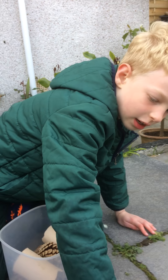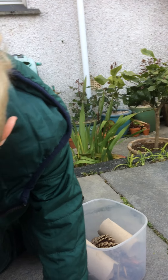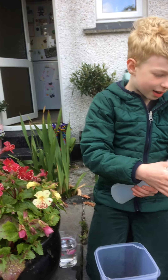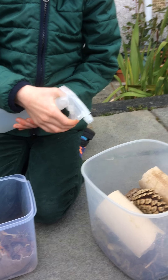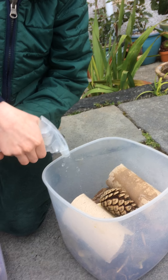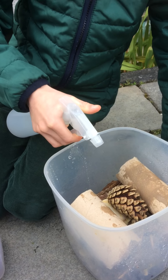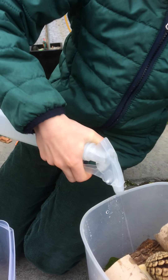Last but not least, we're going to put the bugs in and then we're going to spray it all, because they like cold, damp places.